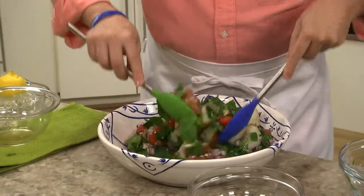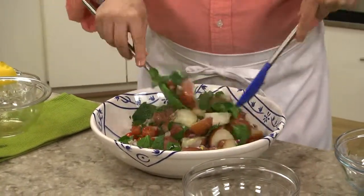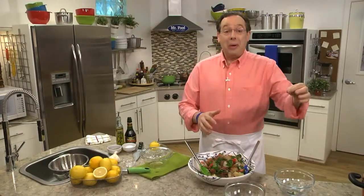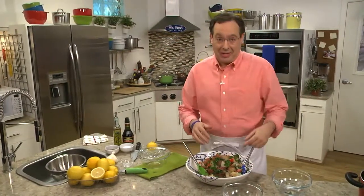A good toss is all it takes, and it's really ready to serve. The nice thing about this — since there's no mayo — it'll hold up better when we serve this in the heat of summer.